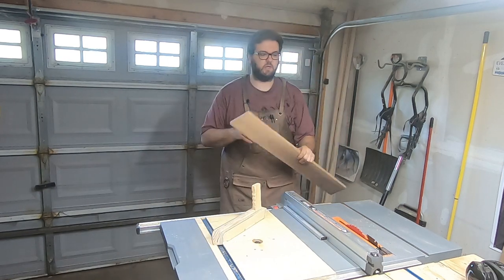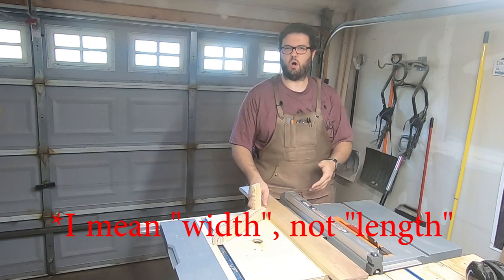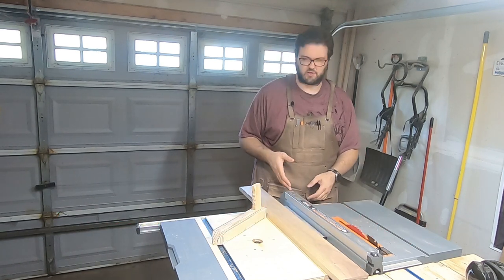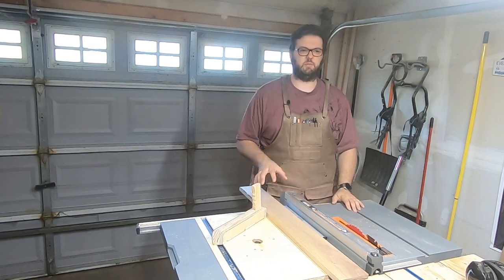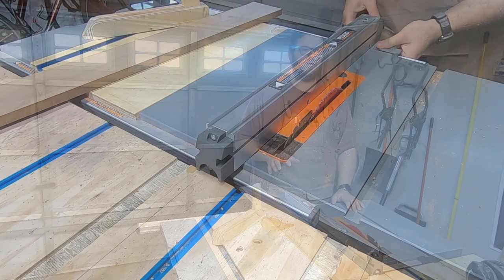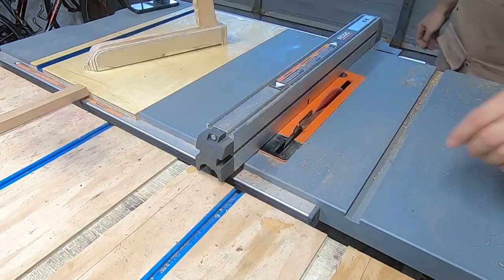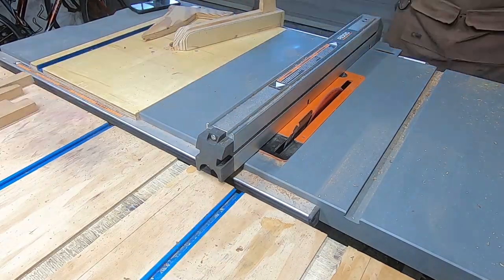Step one: we're going to take all our boards and rip them down to the same length. It doesn't matter what length you choose — just pick one and go with it. Probably going to start with a one-inch rip cut and get one-inch strips out of most of these pieces. Voiceover Scott here — I'm going to let in-person Scott take over for a little while, but I'll be back a little bit before the halfway mark.